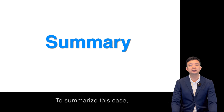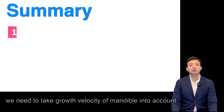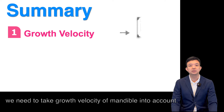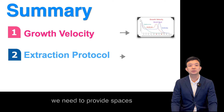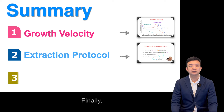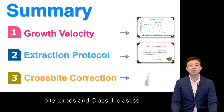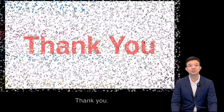To summarize this case: First, for growing Class III patients, correct diagnosis is crucial. We need to take the growth velocity of the mandible into account. Second, we need to provide spaces for mandibular incisor retraction. Finally, a bite plate and Class III elastics were used to correct the anterior cross-bite. Thank you.